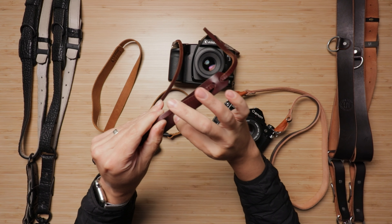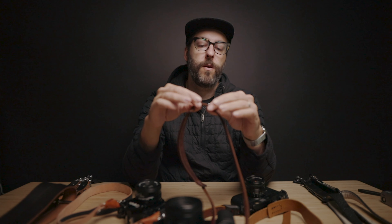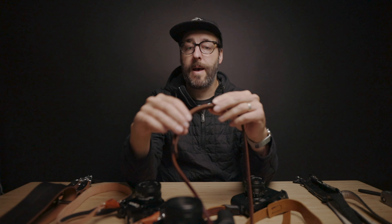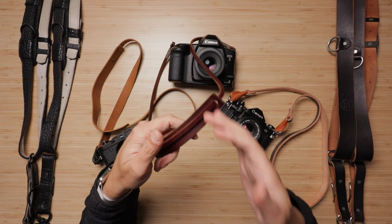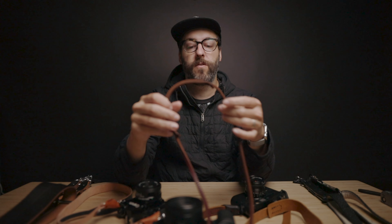I've always added these neck pad pieces to them, which definitely helps with dispersing weight across your neck. The only camera you could really use without one of those is maybe an X100 or a small point-and-shoot. But in general I've always gotten them. The neck pad adds another 15 bucks, so all in you can get a really good quality leather strap that's going to last a long time for about 45 bucks. I feel like that is just about the best value I've found. So for a good quality, aesthetically pleasing strap, my budget option is definitely these ones from Gordy's.